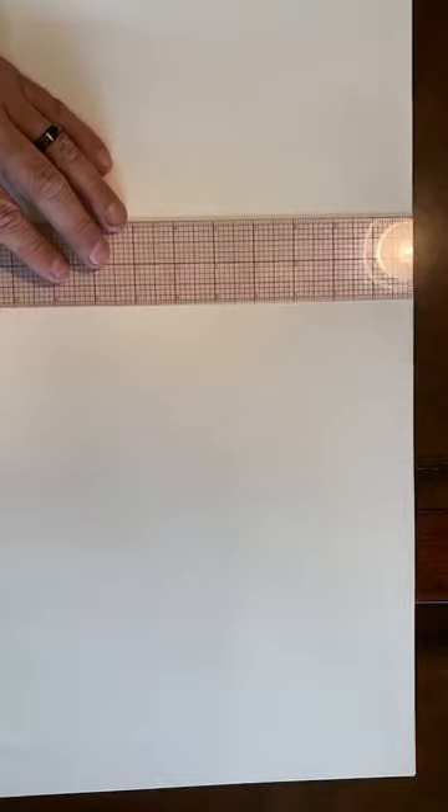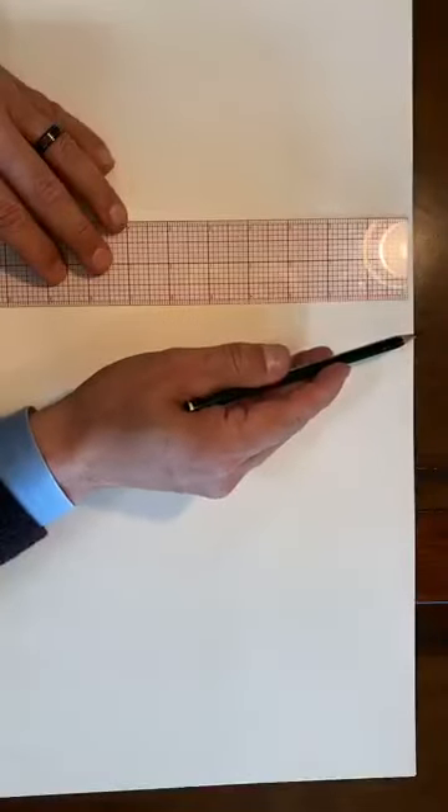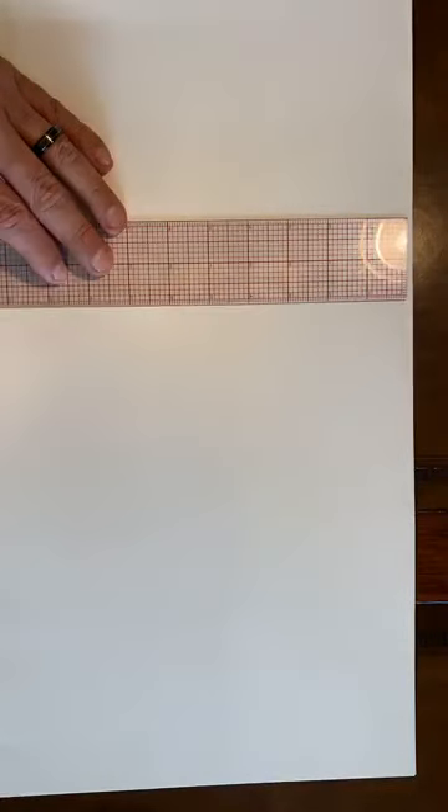I'm going to find the middle point here, draw a line down the center, being very careful to do this correctly, and then cut across here.